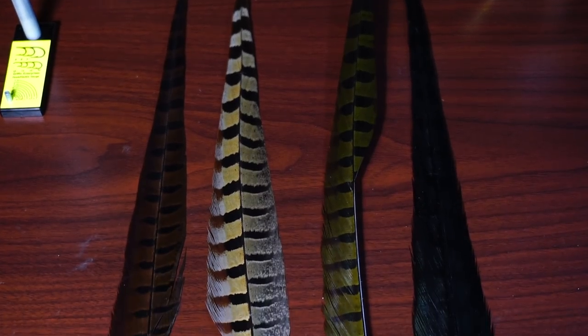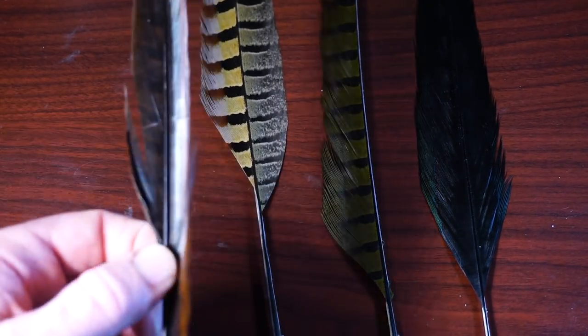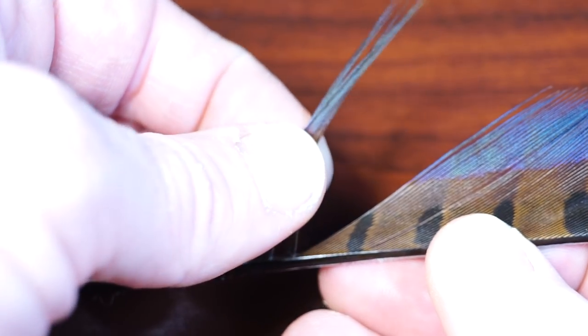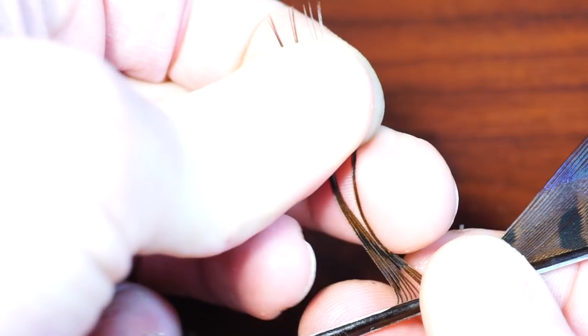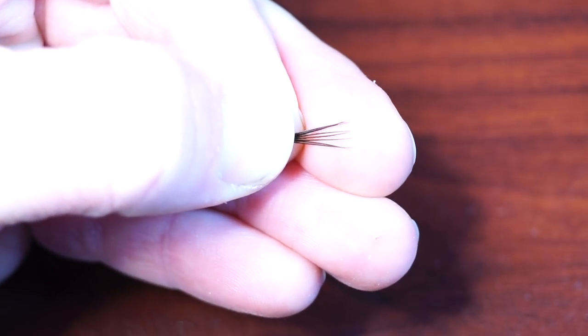Now we're going to need some pheasant tail. These come in a wide variety of colors — today I'm going to use brown. Most pheasant tail fibers have two sides: a limp and webby side, and a stiffer side. We want the stiff fibers. Select a half dozen or so fibers and align the tips by stroking them out straight. When the tips are aligned, simply strip them off the feather — this keeps the tips perfectly aligned.